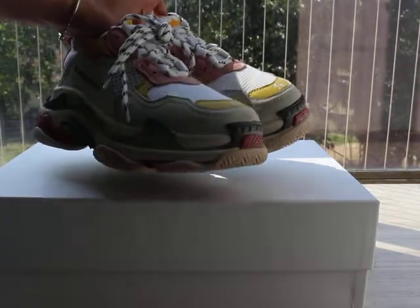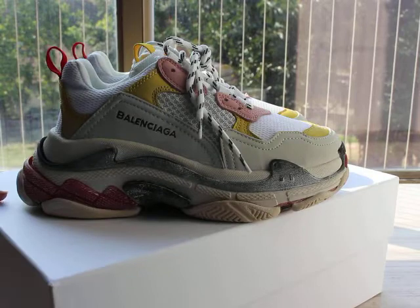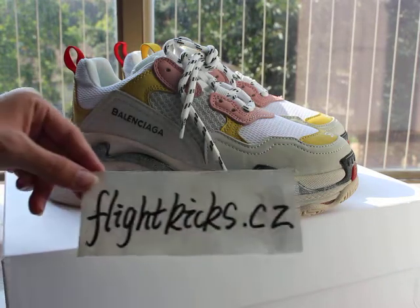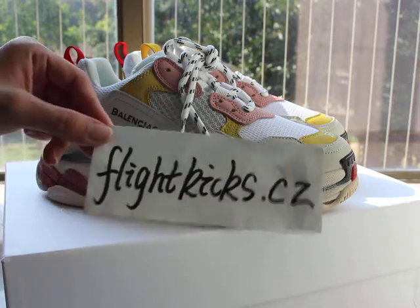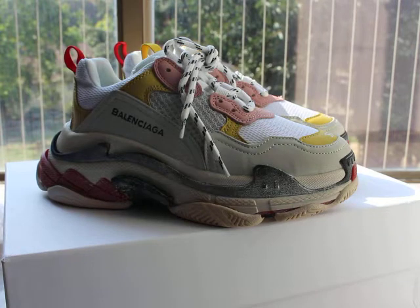These shoes are a very, very beautiful colorway and such a fashion shoe. If you like it, you can go to my website flykicks.cj to place your order. If you like my video, don't forget to subscribe to my YouTube channel. Thank you for watching — see you next time, bye!